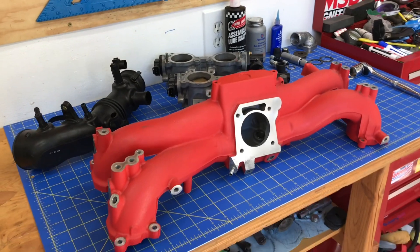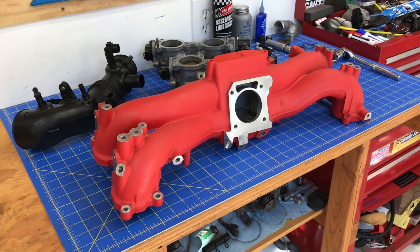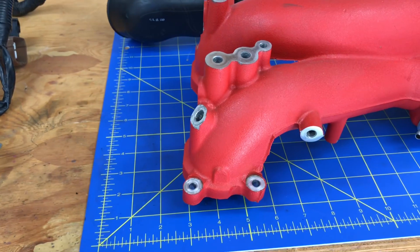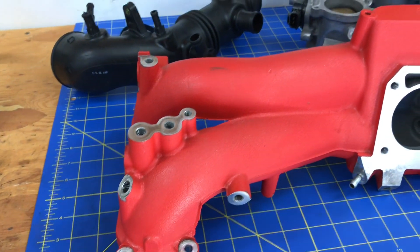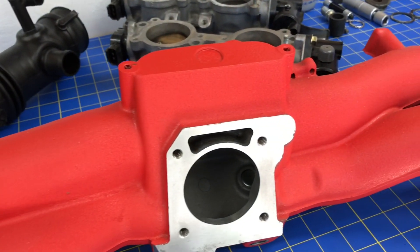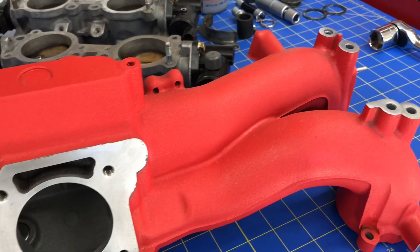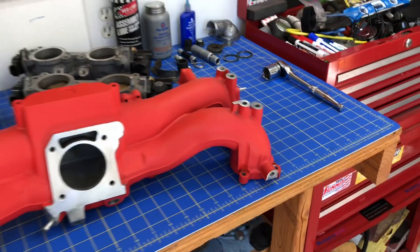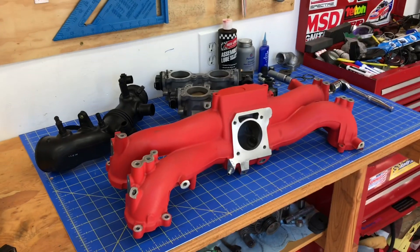And there's that 2005 WRX intake manifold that I painted with that STI red wrinkle coat finish. I actually walked through all the steps for prepping and painting this intake manifold with this STI red wrinkle coat finish in an earlier video. So if you're interested in doing that with your intake manifold, make sure you check out that video. And of course, all these parts are going to be assembled on this intake manifold.